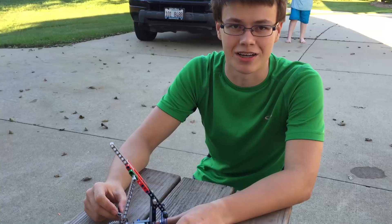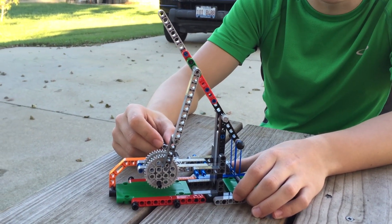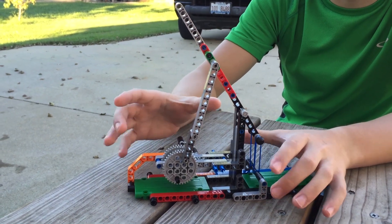Hey! Roboreaders FTC7129 here. We've had a few questions about how we made a catapult work in three days, so we just want to show a little bit about how our linkage is designed for that. We're using what's called a choo-choo linkage, and we've got a little Lego model here that we can show you how it works on.